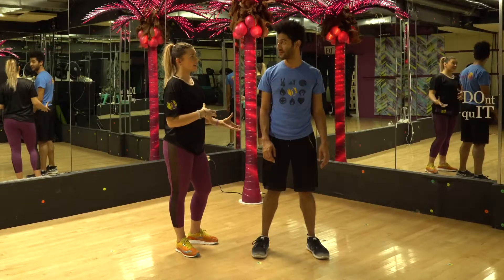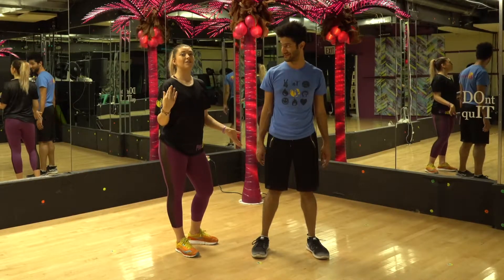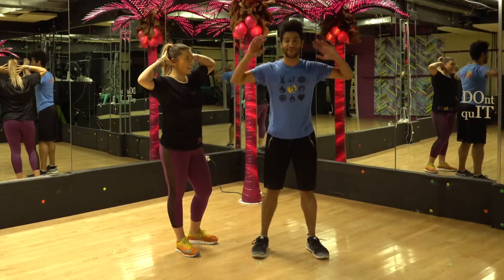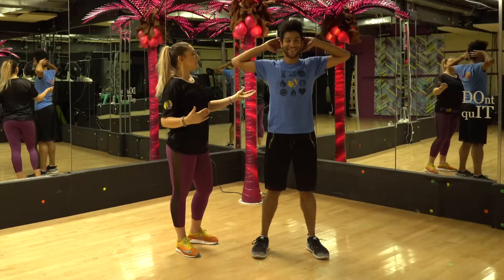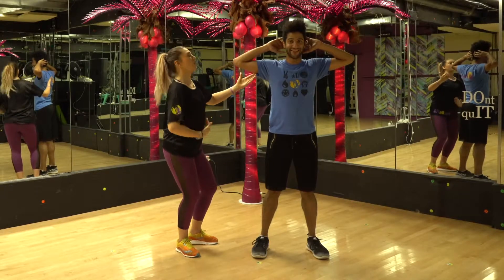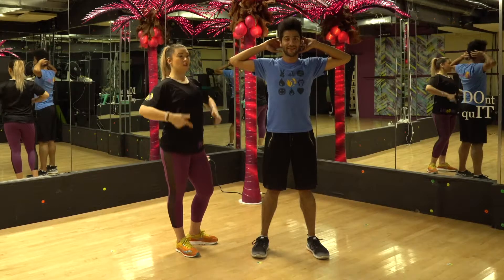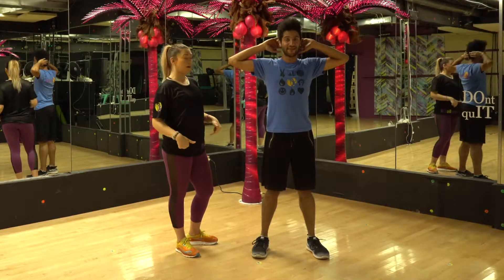Now you want to imagine there's a chair behind you — a visible chair — and you want to pretend like you're reaching to sit on the edge of it. Go ahead, bring your hands behind the head. This is called a prisoner squat. The reason why we're doing this is because we want to bring awareness to our chest not dropping down. This is easier to do with your hands behind the head — you have more awareness of the form of your body.